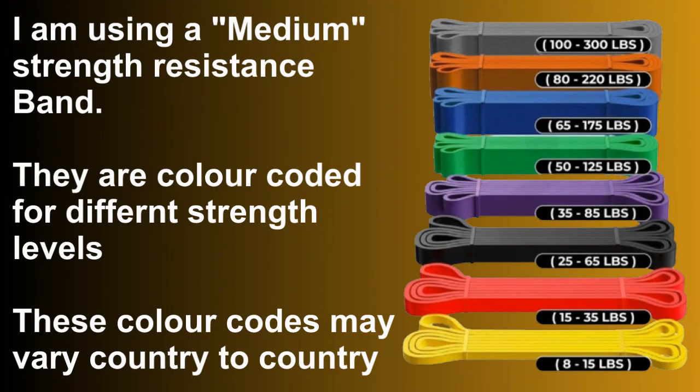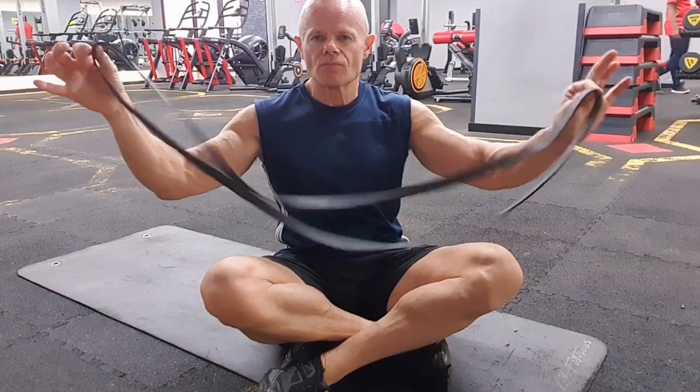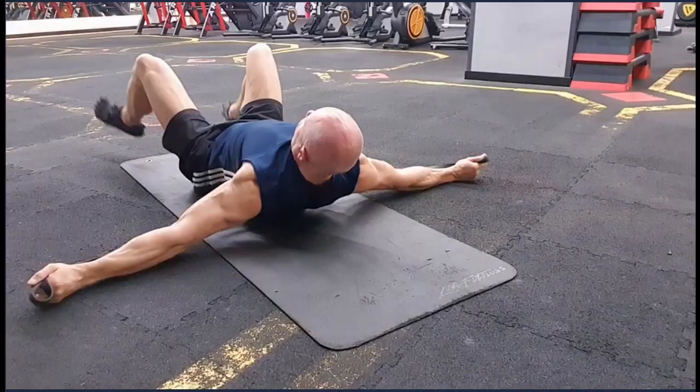Let's dive into the exercise. I'll let voiceover Vaughan take it from here, but I'll be back at the end to recap some important points. In this video I'm using a black medium resistance band. They are colour coded for different strength levels — these colour codes may vary country to country, but these are the standard codes for most countries. It's better to start light than too heavy in this exercise. You can easily change resistance by changing your grip position on the band, adjust band length by wrapping it around your hand, or combine bands together. For this exercise, first place the band around your back, just underneath your armpits.